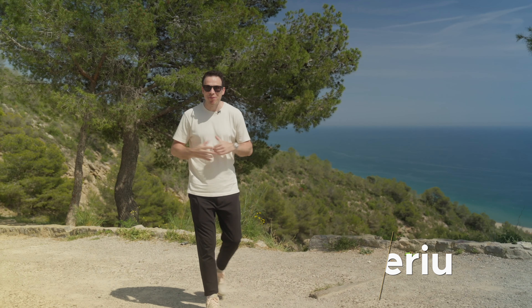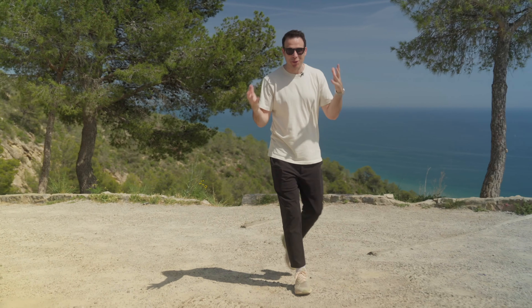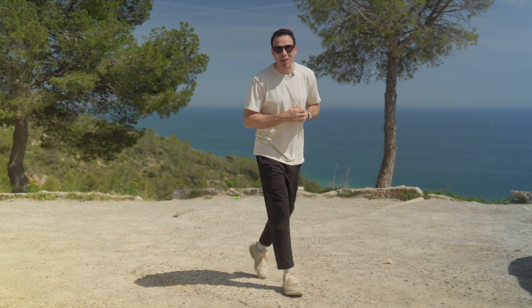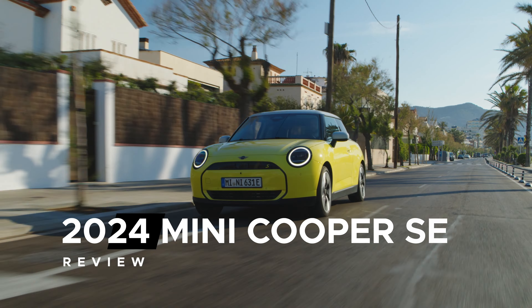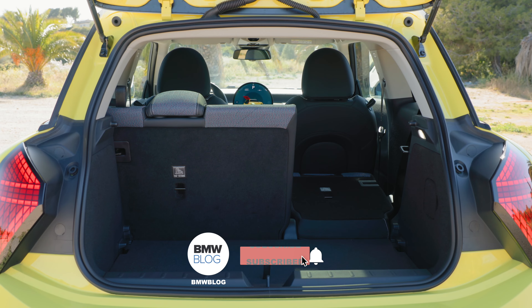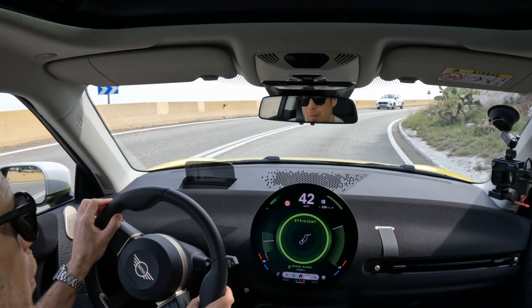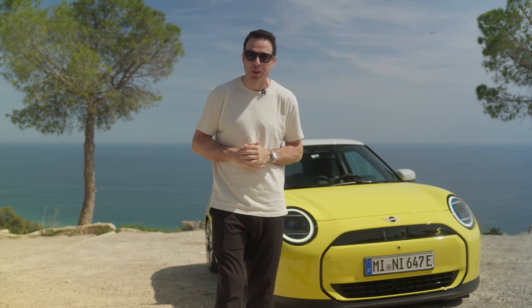Hola and bienvenido a Barcelona. We're not here today to watch any football, unfortunately, but I'm here to show you the brand new Mini Cooper Electric. In this video, we're going to talk about the design of the car, cargo space, interior space, and of course, we're going to go for a ride on some amazing roads here in Spain and talk about the performance of this Mini Cooper S.